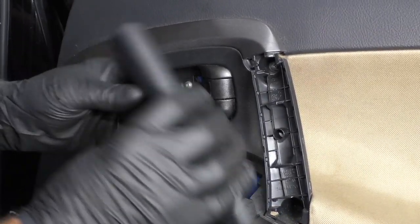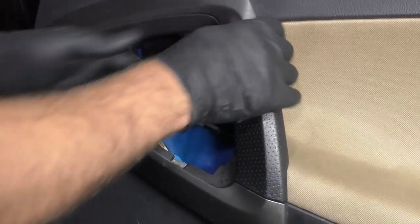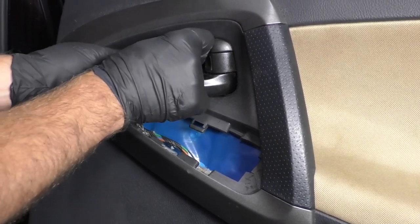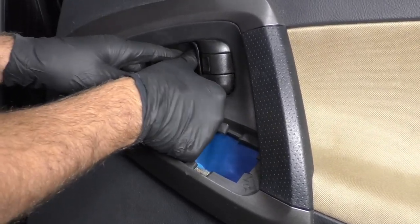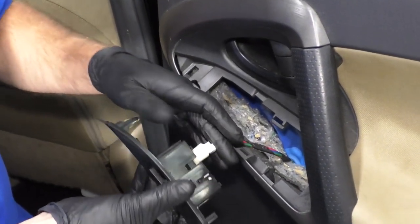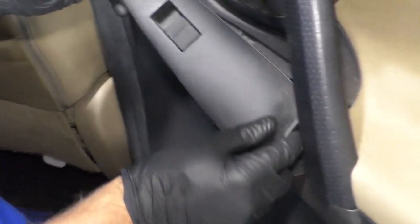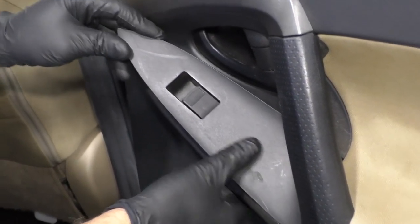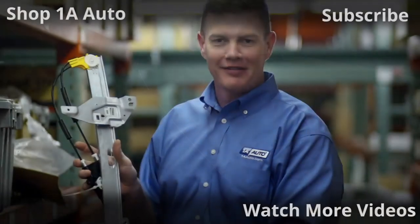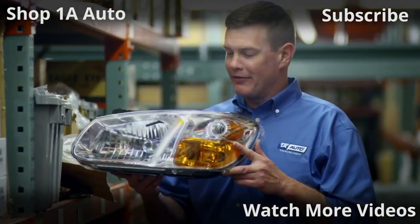This cover goes over the handle — lock it in place. And this cover goes right behind the handle — pull out the handle, line it up, lock it in place. Reconnect the window switch to the connector, line it up, and lock it in place. Then there's a slide right here that slides in the back — slide that in, and then push down on the front. Thanks for watching. If you want the parts to do it yourself, check out 1AAuto.com, the place for DIY auto repair.